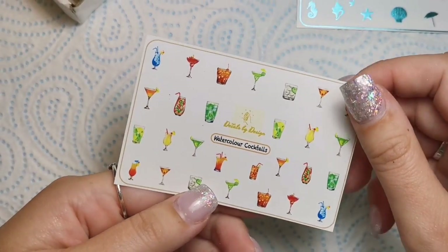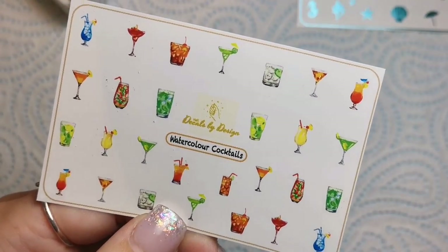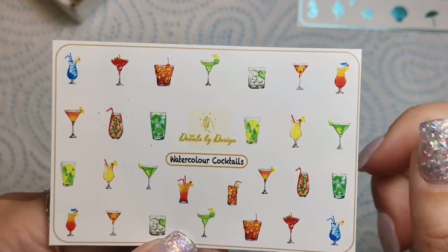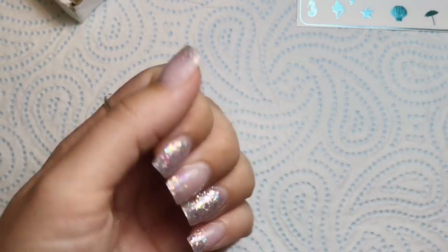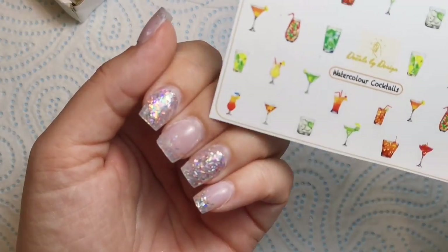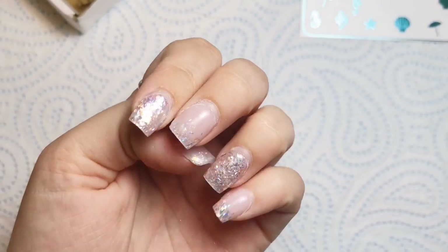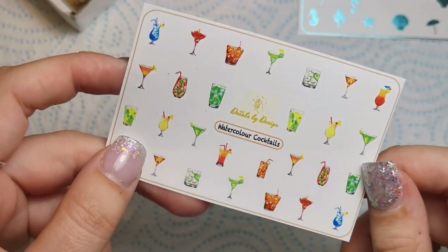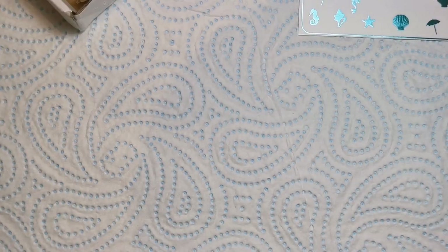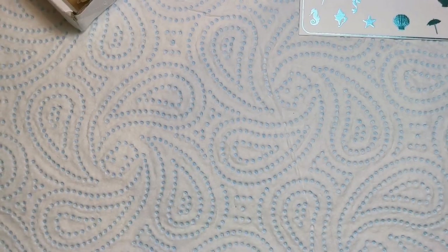Next up we've got Watercolor Cocktails — these are so cute, look at those! I haven't actually decided what I'm going to have on my nails yet. I'm going to do a couple of bright nails and then some plain ones, and then something summery on a couple of them as well. I just haven't quite figured out which ones of these I'm using, though I think I sort of know.